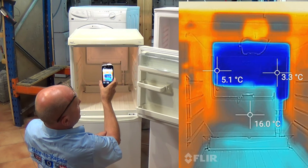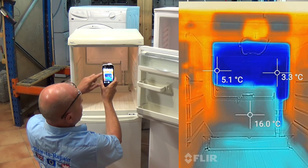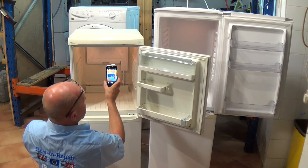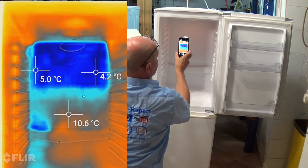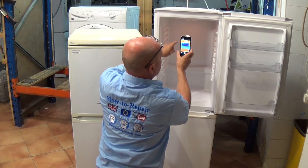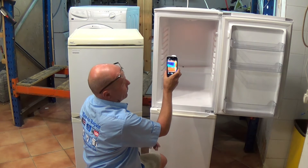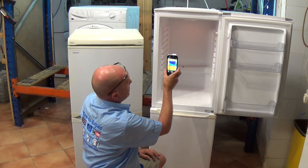I'll put pictures of both fridge freezers on the website so you can see in detail and move the pictures to get the temperature range. You can see the plate at the back is roughly 3.5 degrees on this one, and about minus one in the bottom right-hand corner and about one degree on the other side. This allows me to know where to put the thermostatic probe if I was fitting an electronic thermostat.